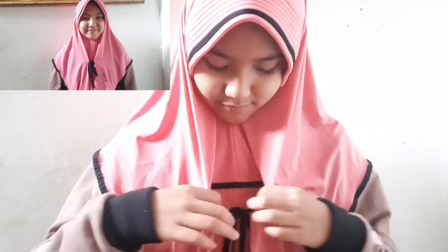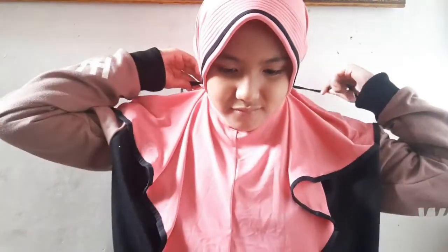Cantik kan! Terus bisa juga diikat di leher, modelnya kayak begini. Dan bisa juga kayak cadar ya, diikat ke belakang.